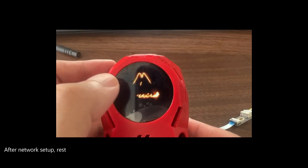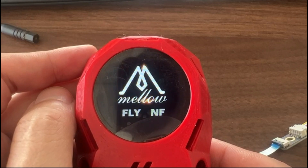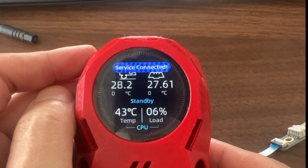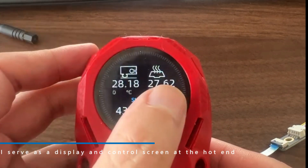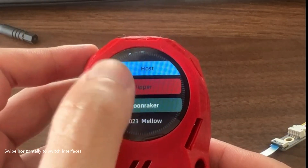After network setup, we start to access the control interface. I serve as a display and control screen at the hotend. Swipe horizontally to switch interfaces.